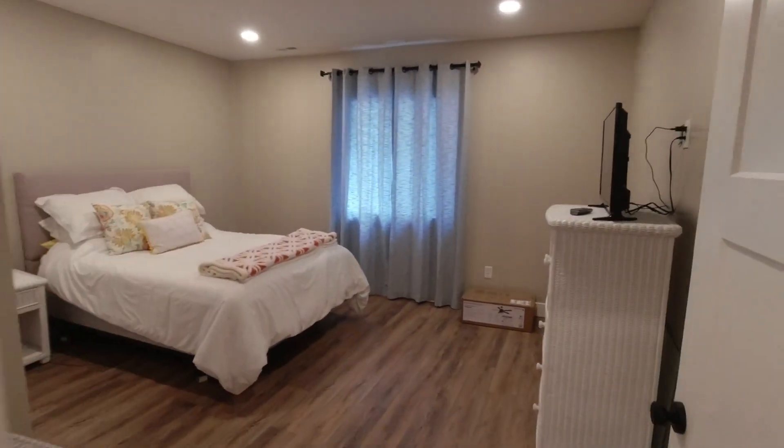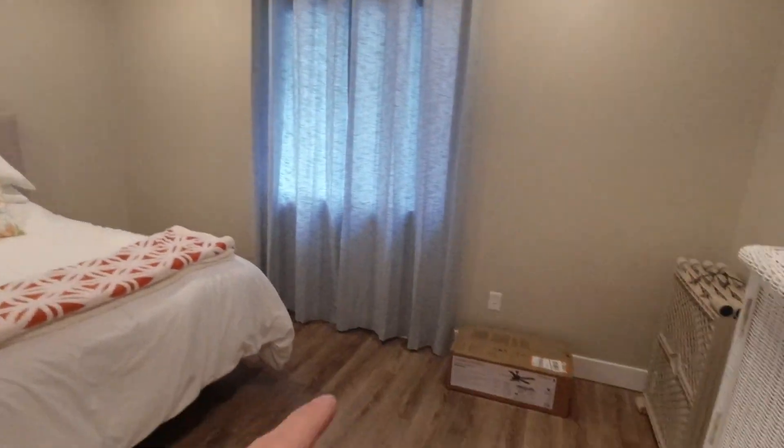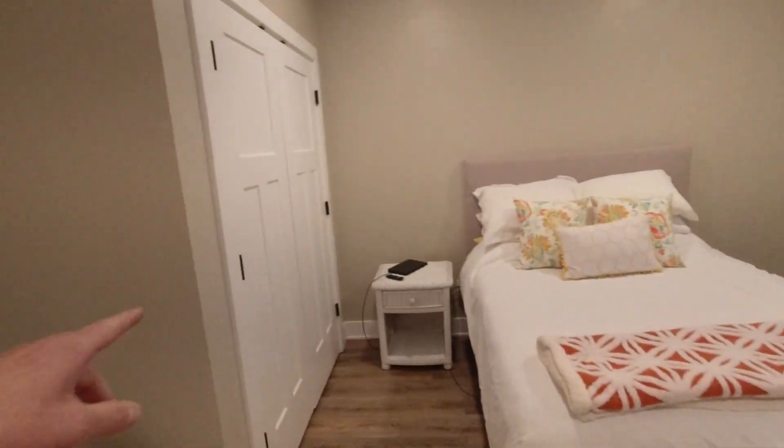Back here in this bedroom, things are mostly put together. Really in here all I have to do is a little bit more shoe mold along the bottom there, hang that ceiling fan, I think some hardware on that door there, and this room would be done. It's nice to be able to start closing doors.